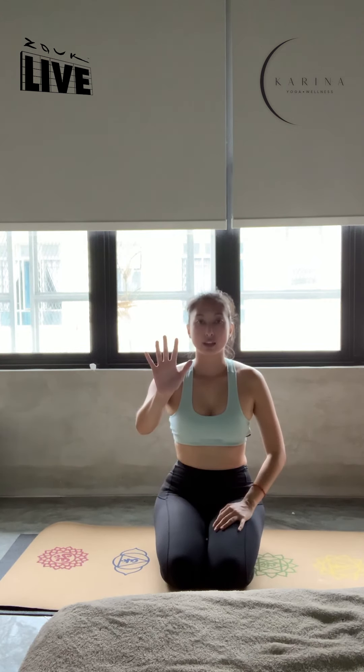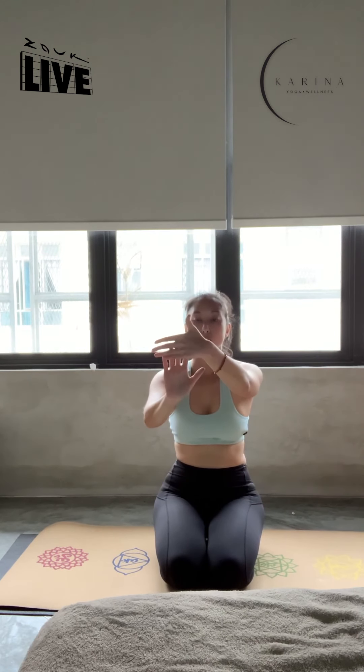We're going to do some wrist exercises. Place your right hand up and, using your left hand, gently pull back four fingers with your palm facing out. Hold for three, two, one.